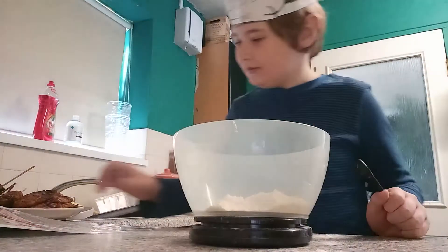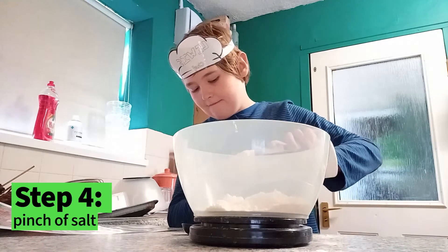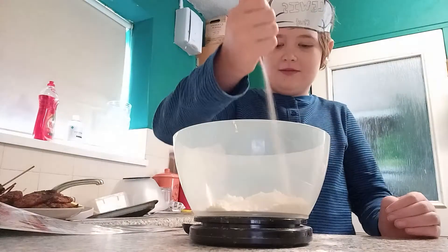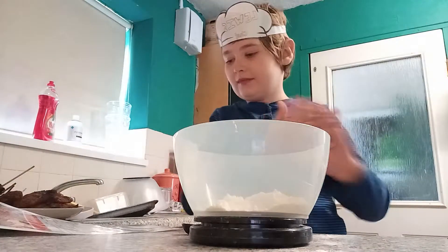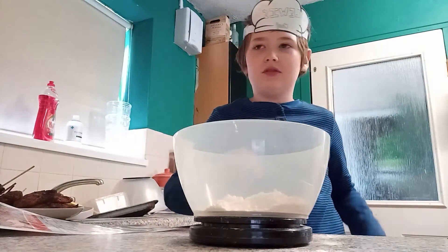The next ingredient is a pinch of salt. Let's get a little bit of salt and we just sprinkle it in. Next is one teaspoon of vegetable oil.